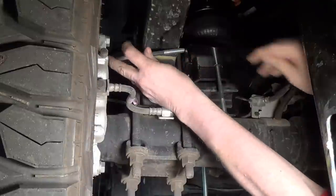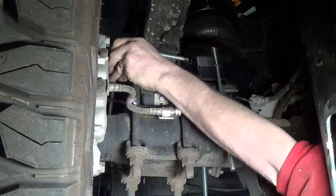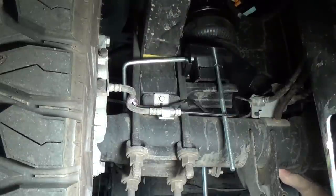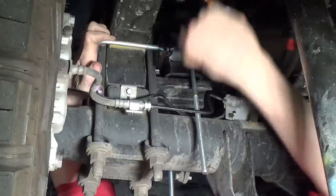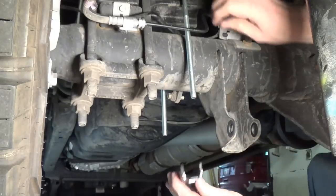Bolt around the spring. Pull the back block into the upper hole on both sides. It says to get this just snug. Lower axle tube bracket.